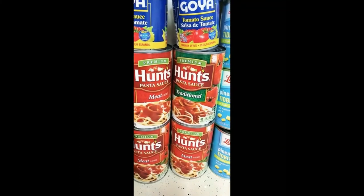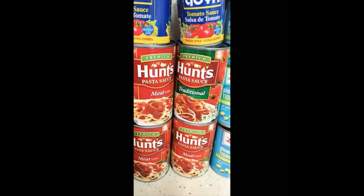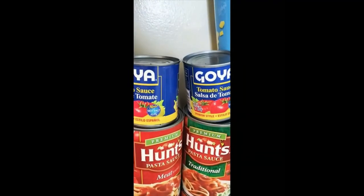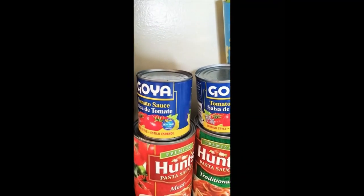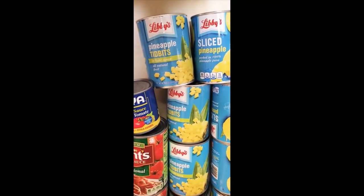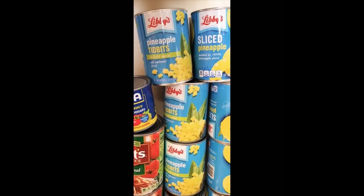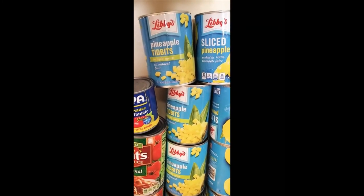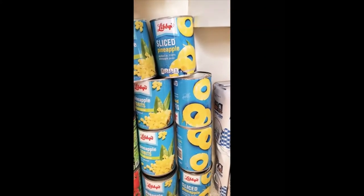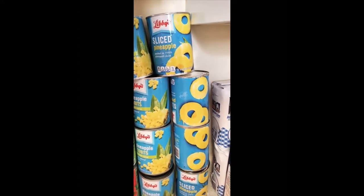I have four cans of Hunt's pasta sauce — they are eight ounces each. I also have two cans of Goya tomato sauce, four cans of Libby's pineapple tidbits, and four cans of Libby's sliced pineapples.